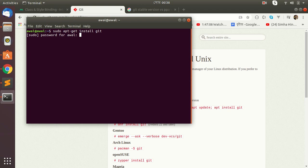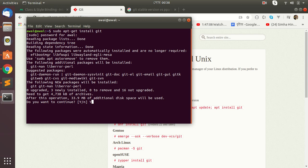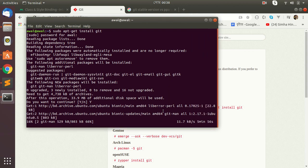Enter your password. Git is installing — wait for a while, it will take a little time.